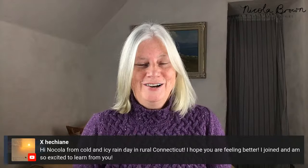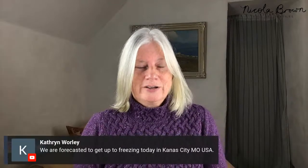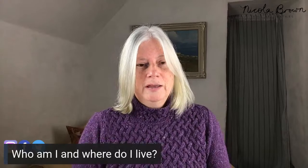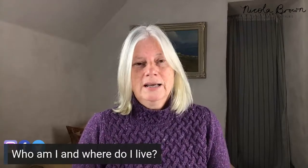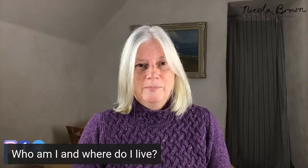Hi everybody, greetings from Clashin. I can see from some of your comments that the weather is pretty harsh in different parts of the world. We had a lot of ice here in Ireland this morning, then the sun came out and it was beautiful, but there is unsettled weather forecast as well. If you are just joining for the first time, my name is Nicola Brown. I'm a textile artist based in rural Southeast Ireland.